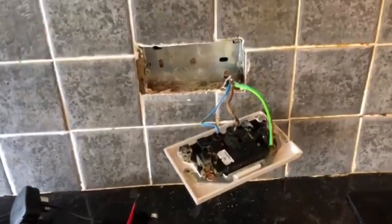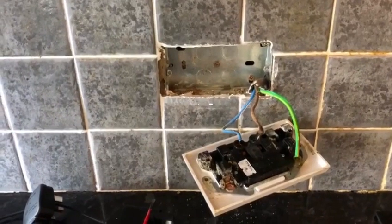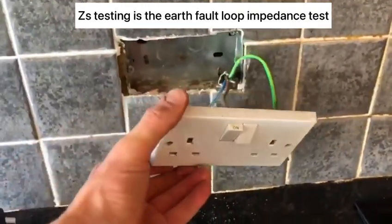Carrying out an EICR today. I've tested all the sockets and everything's been okay. I've been able to carry out my ZS testing by just using the plug-in tester.